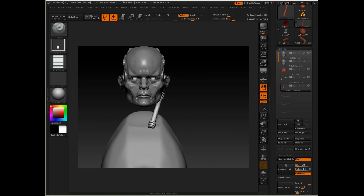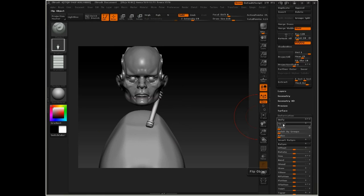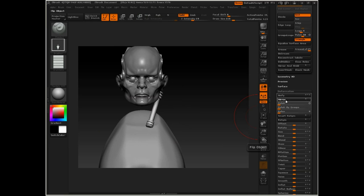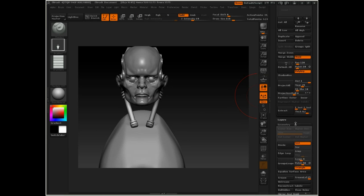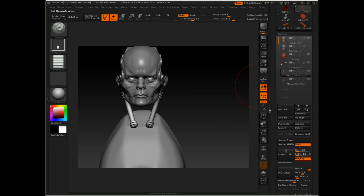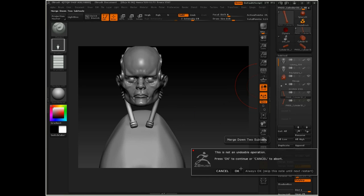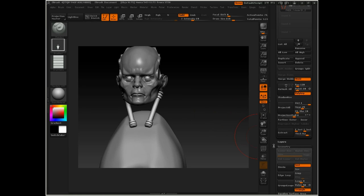All right, now that we've got this first sort of piston in place, I'm going to duplicate that subtool, and under deformation I'll click mirror. Actually, I need to go to geometry, and if we delete the lower subdivision level then we can mirror it. I can reconstruct subdiv to give me my four subdivision levels back, and if I want to put these into one, I can just go back up to the subtool menu and click Merge Down. Now that gives me both of those in a single subtool.